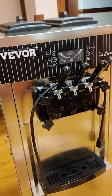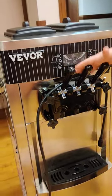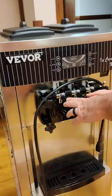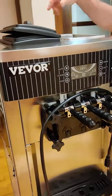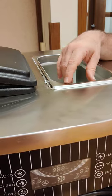Cleaning is kind of the harder part. You want to run it dry of ice cream at the end — get all the ice cream out of it. Then get hot water from the sink and start running hot water through it until it's basically running clear.